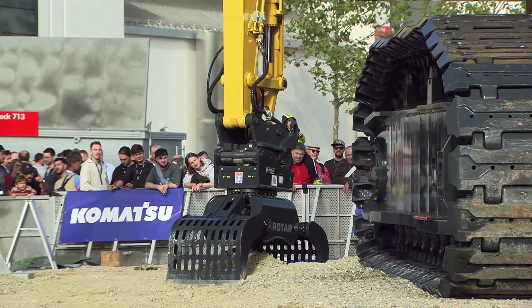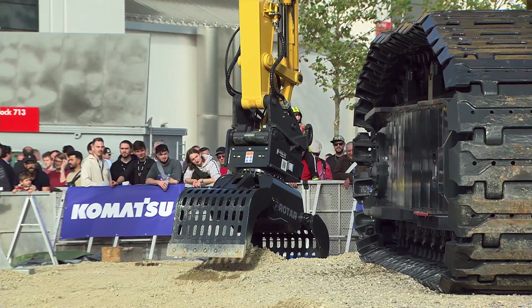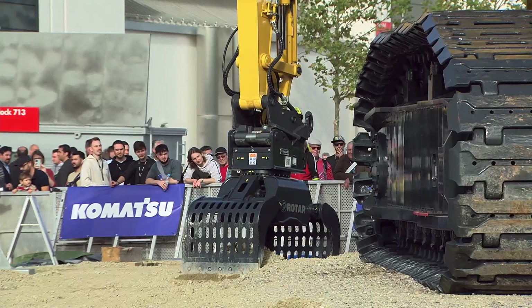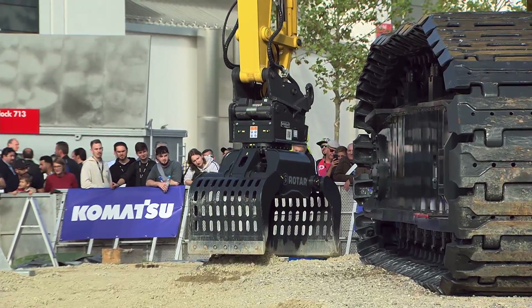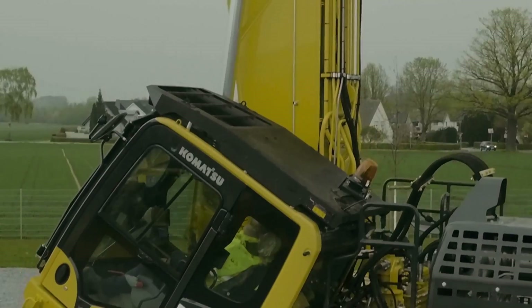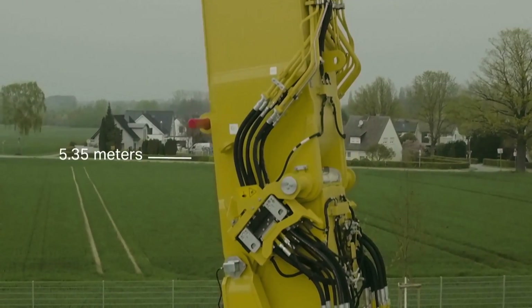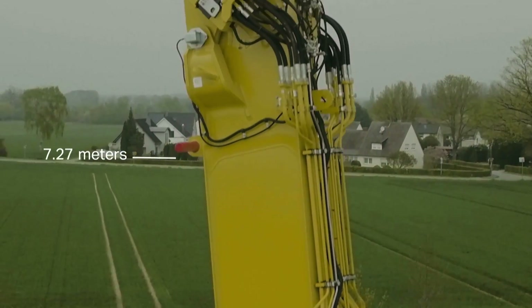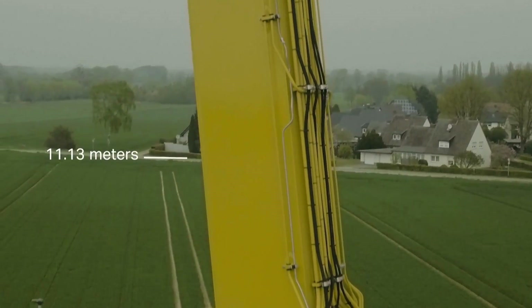Important information about the switchover a little earlier: all hydraulic as well as electrical lines were automatically connected. We are ready to go — everything's working A-OK. If you are ready, fasten your seatbelts — the journey begins now, and we are going high up into the sky.